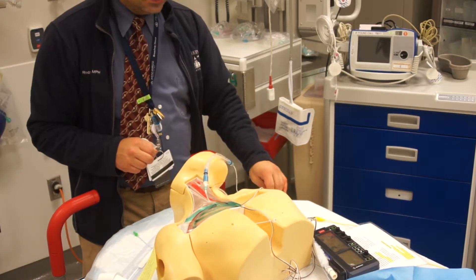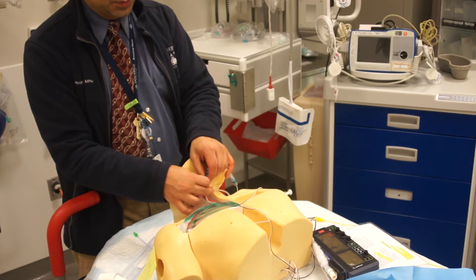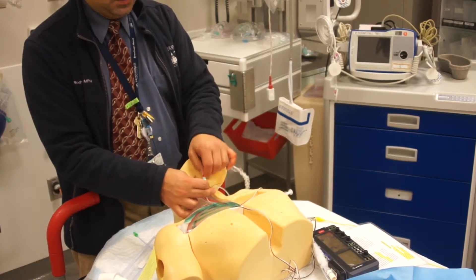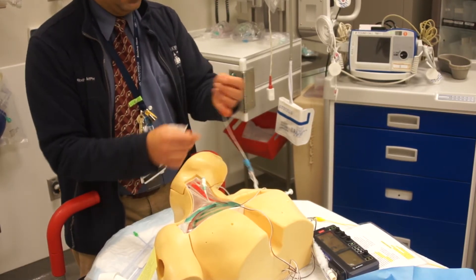If you're not at a CT surgery center of excellence, it's yet another reason why doing this procedure without backup to support the complications is fraught with peril. You have to take every procedure and think about what you can do to mitigate risk if something bad were to happen.